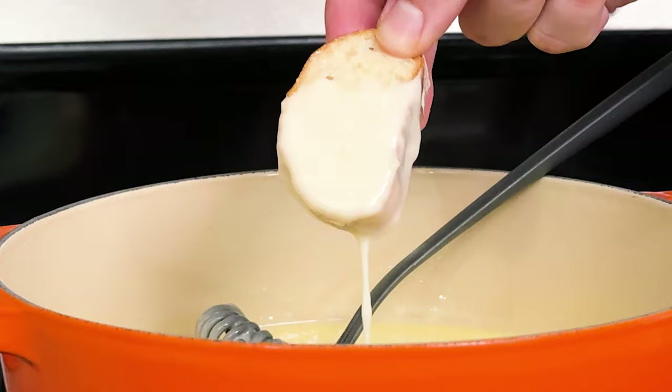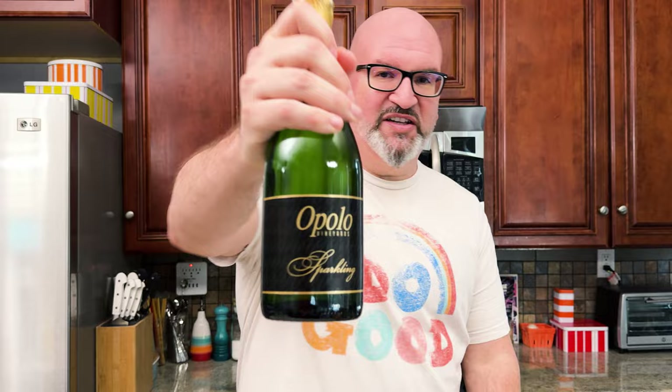Hey everyone, today we're going to make a delicious and easy, very simple cheese fondue. And we're going to do it paired with a sparkling wine — this particular sparkling wine.